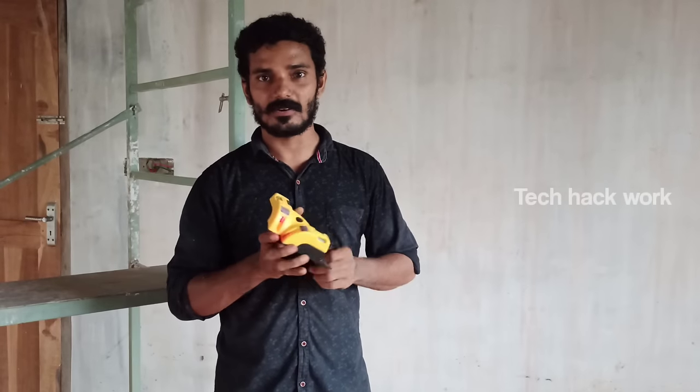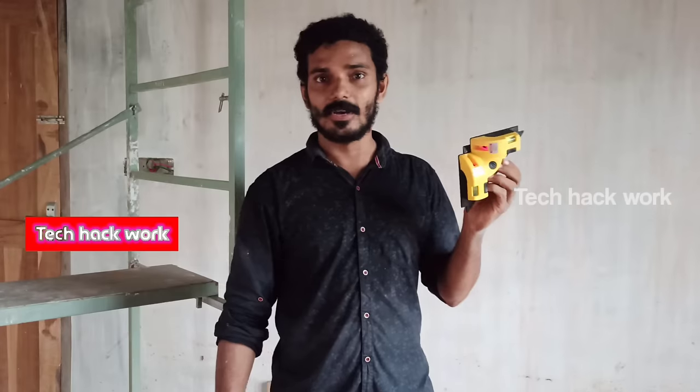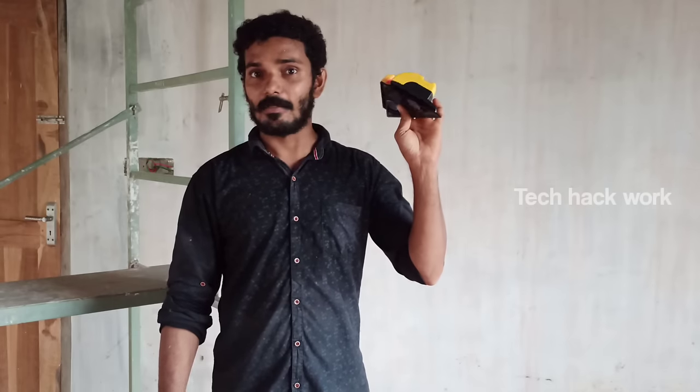I am introducing a new product. I am going to work on the ceiling and water line with blue water, and I will put it on a white surface. I will show you how to do it in the next video.